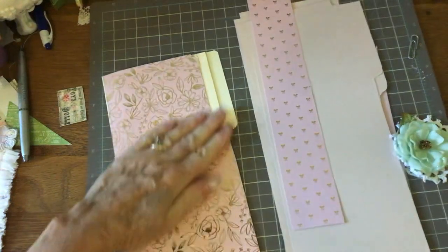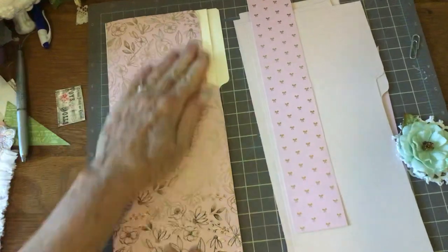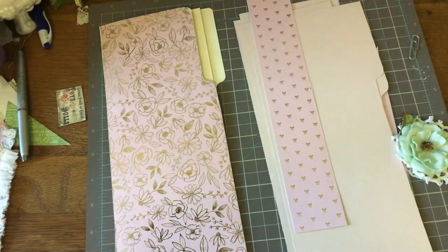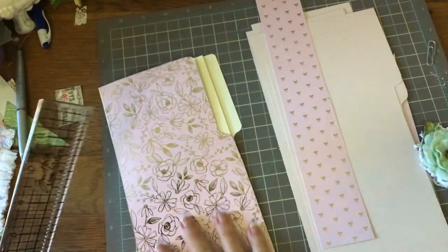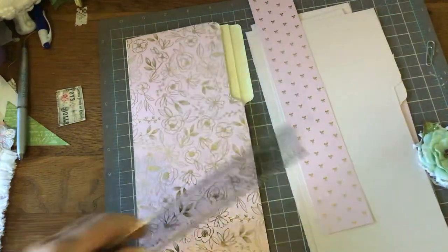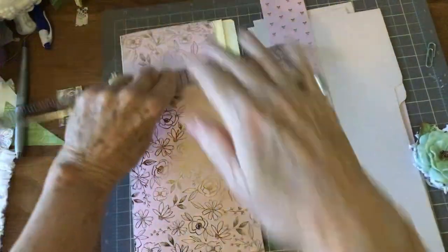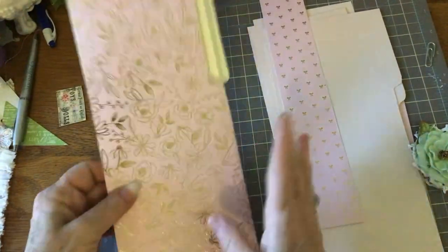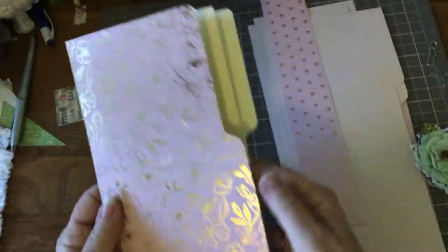I'm going to press this down. I forgot my bone folder, so we're just not going to worry about it. I'll use my ruler — for those of you that don't have a bone folder, just use your ruler. You want to get this nice and attached. Okay, so that's our first piece.